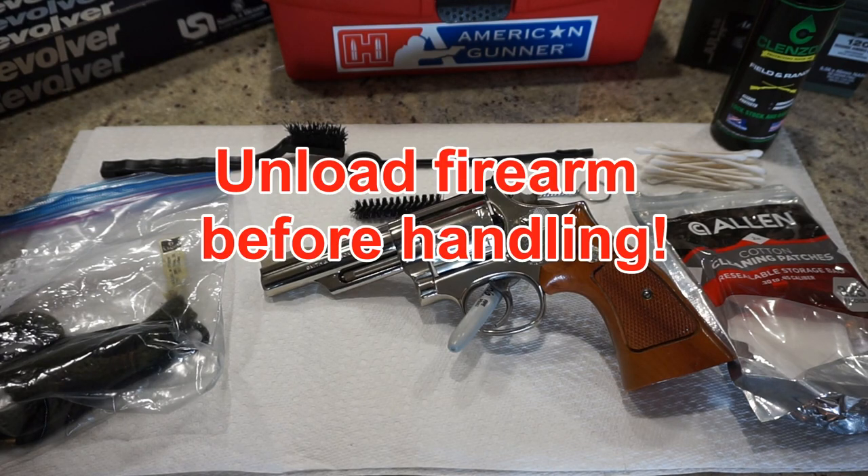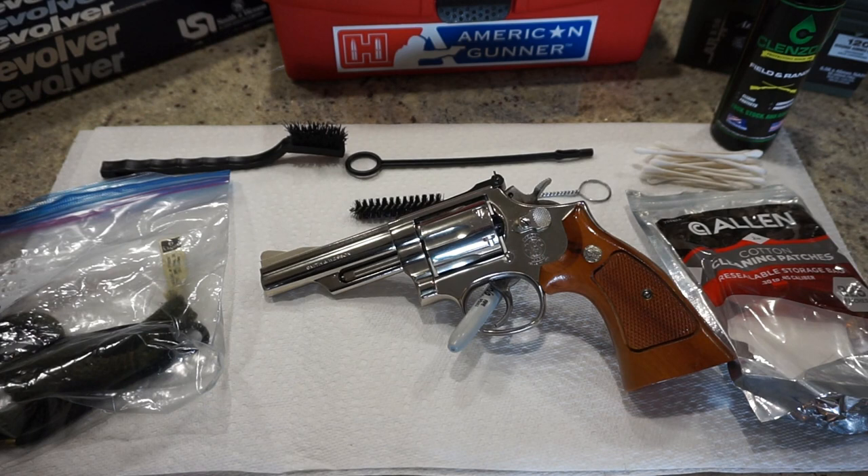We've been doing a lot of cleaning videos lately of revolvers because we're going to be taking these to the range to film some range tests. But before we do that, I always like to clean the firearm to make sure there's no problems with it. When it comes to cleaning revolvers, it's really not that difficult — what I'm going to show you here you could probably apply to several other double action revolvers that you might own.